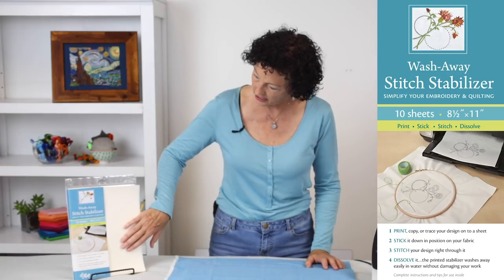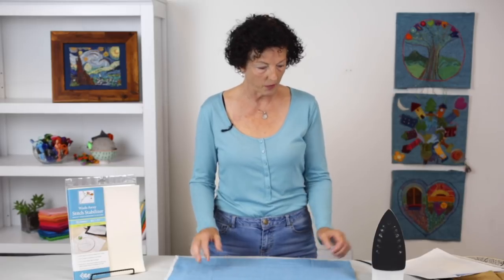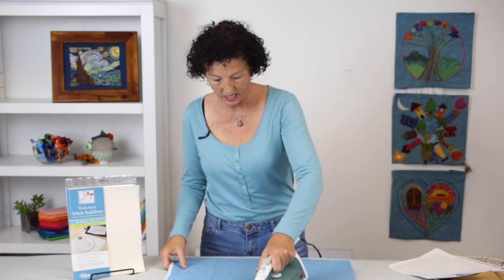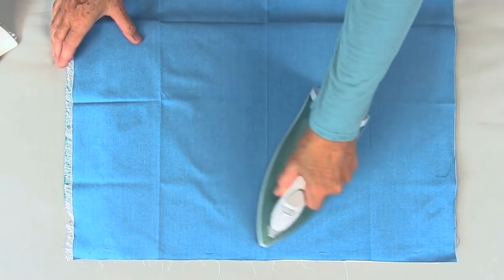It's a great product. You apply it with pressure and I'm going to show you how I do it. The first thing I do is I start off by pressing my fabric, and I do that to get some of the really big creases out of it.